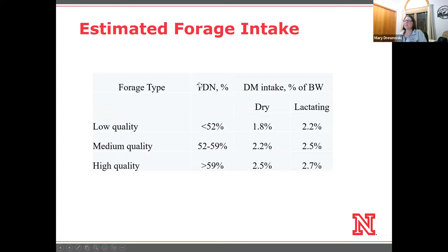I have an example here with low quality, medium quality, and high quality hay, defined essentially by TDN value. For anything less than 52% TDN, we'd expect cows to eat about 1.8% of body weight on a dry matter basis. Medium quality hay — 52 to 59% TDN — we'd expect about 2.2% of body weight for a dry cow. And for high quality hay, greater than 59% TDN, she might eat up to 2.5% of body weight.